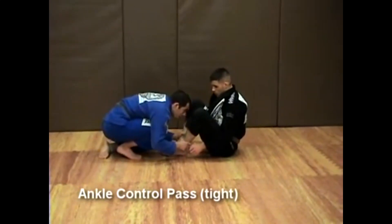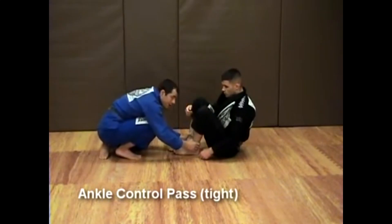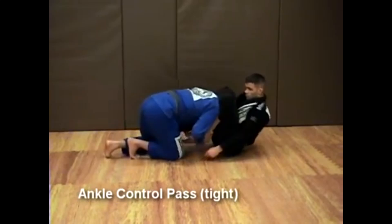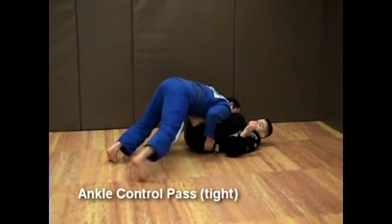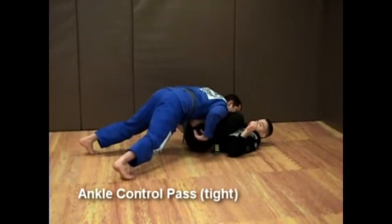Change levels, drive forward, and strike him right there. I'm bringing my knee to the ground as I hit my opponent. Once I drive forward, this happens — his leg is bent, and I'm really heavy on top of that leg, so his hip will not move.